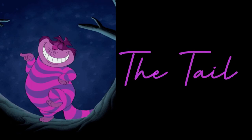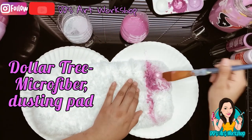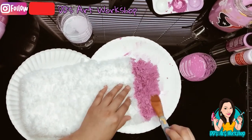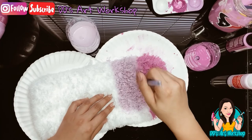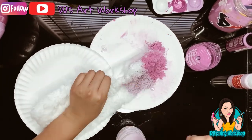Now we'll move along to how I made the tail. Believe it or not, this is a microfiber dusting pad, which I purchased at Dollar Tree. All I did was dilute my acrylic paint in water and paint the tail, once again alternating darker purple and lighter purple colors.